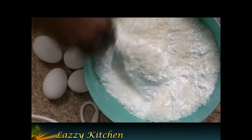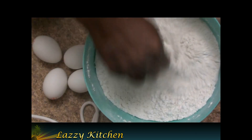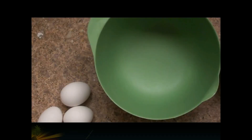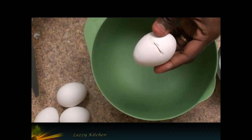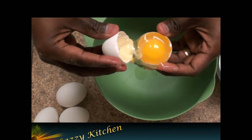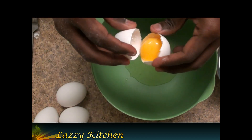Mix gently with a spoon and keep it aside. Now break all four eggs and separate the egg yolk from the egg white, keeping them in two separate bowls — egg yolk in one bowl and egg white in another.